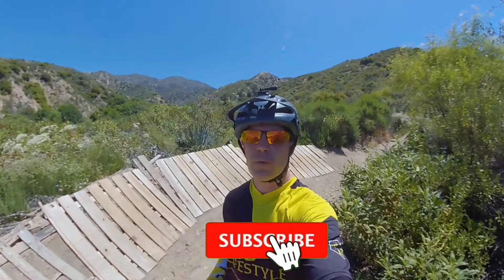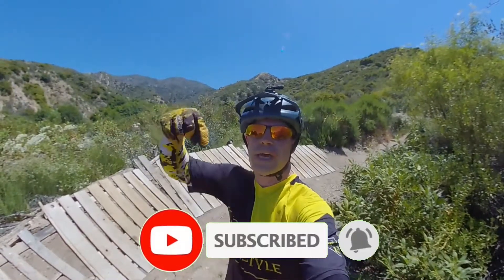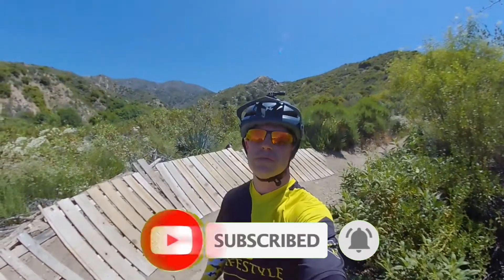All right guys, thanks for watching. I hope that you found this how-to video helpful. If you haven't already, don't forget to like and subscribe, and thank you for the support. Until next time.